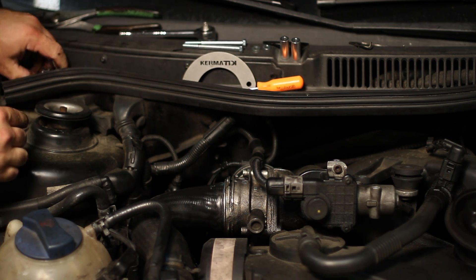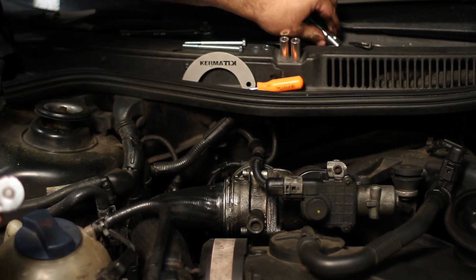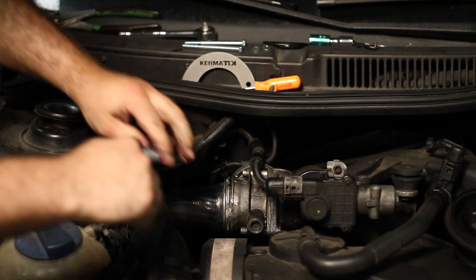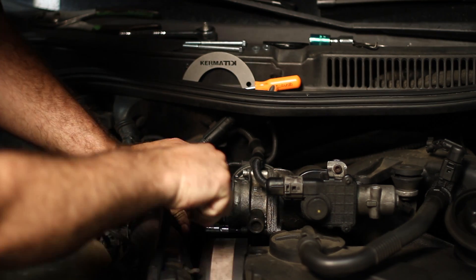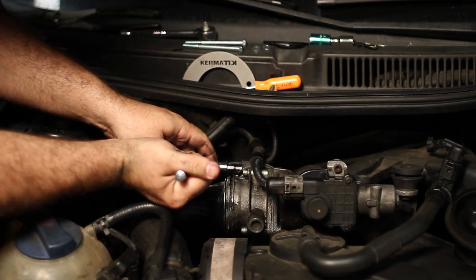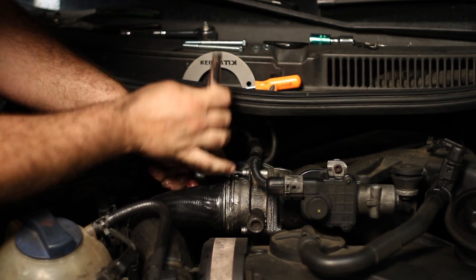The next step is to take the number five Allen — there are a couple of bolts here. We're going to take out one down lower and one up top.